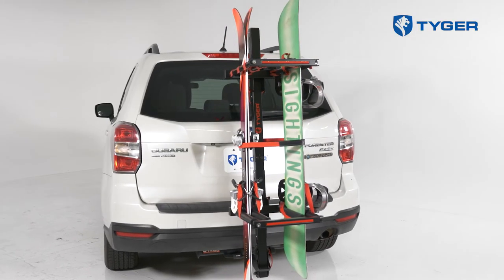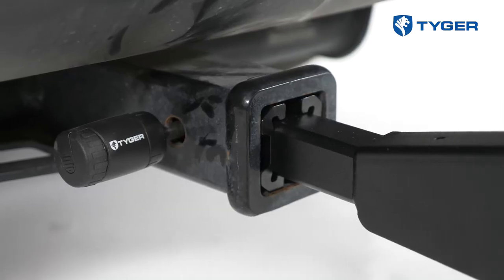For any questions regarding this ski and snowboard rack, please leave us a comment or contact us on our website. Thank you very much for watching.